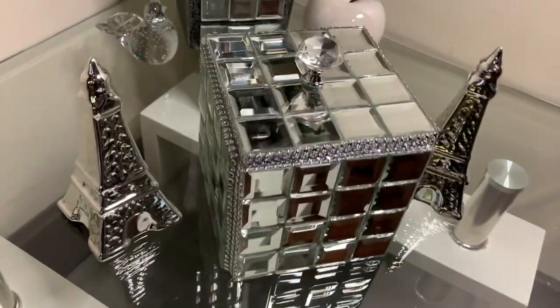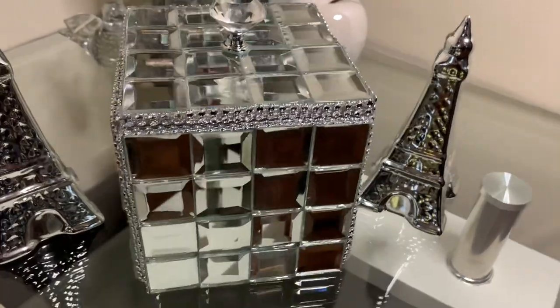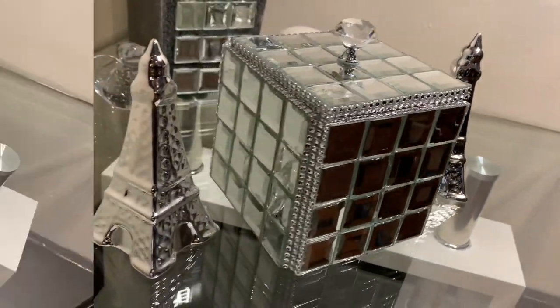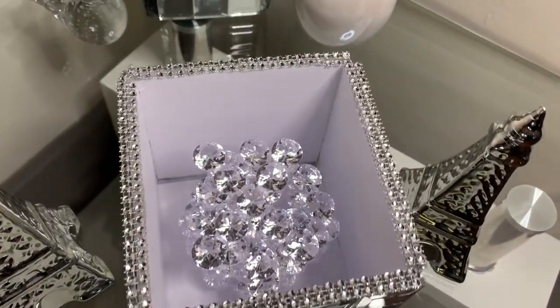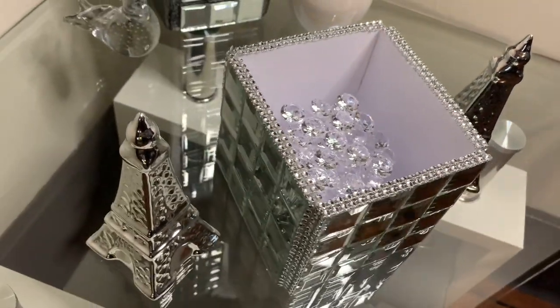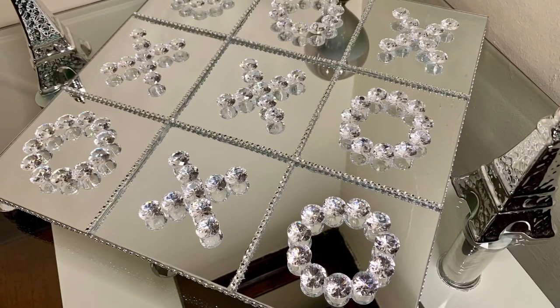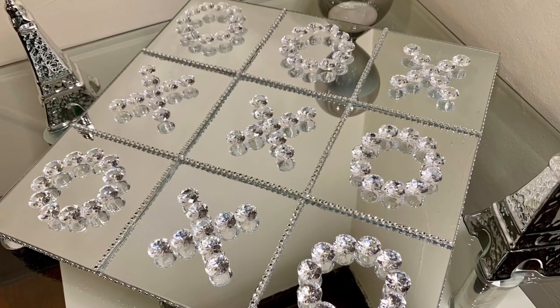I'm loving this week's projects. This storage box goes perfect with my new tic-tac-toe board. But tell me what y'all think. Please like, comment, and share. And if you're curious to see what else I can create, hit that subscribe button and turn on your notifications so you don't miss my next video. Thank you.